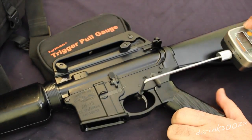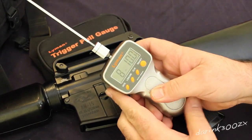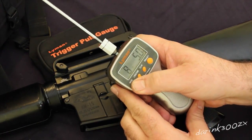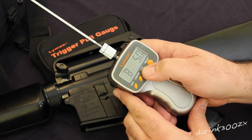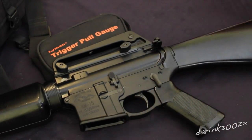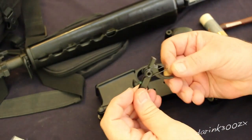I wanted to get a trigger pull baseline before I installed the trigger. I did about five or so pulls and got an eight pound five ounce trigger pull average on the stock mil-spec trigger. Here's the package as it comes in a little bag.